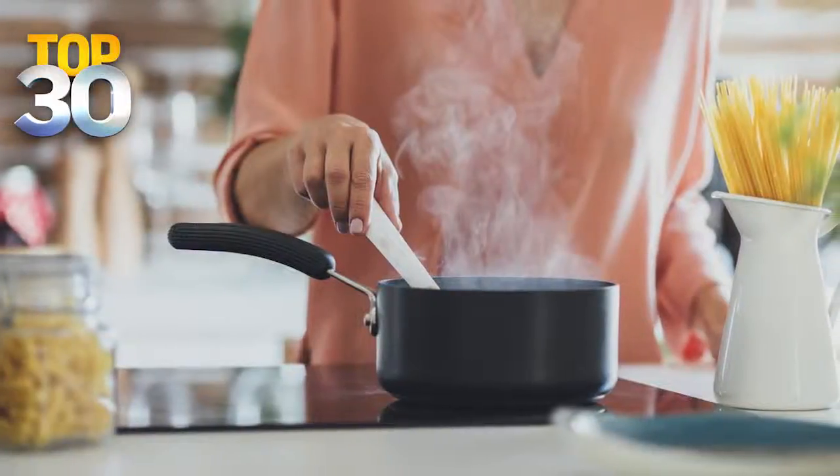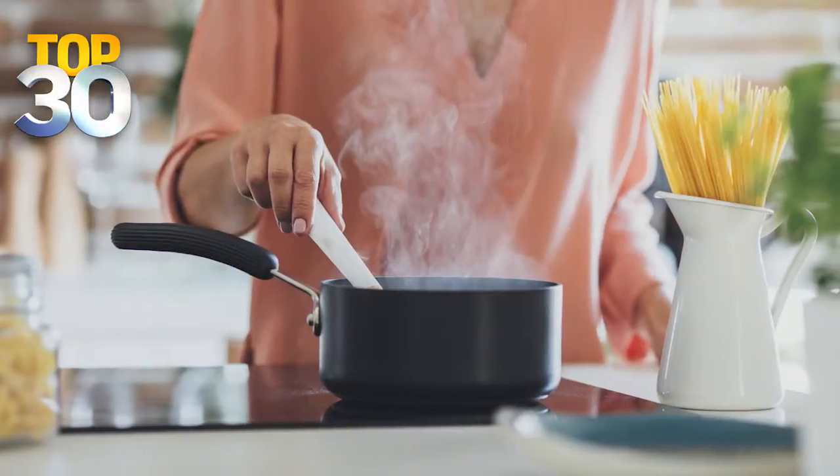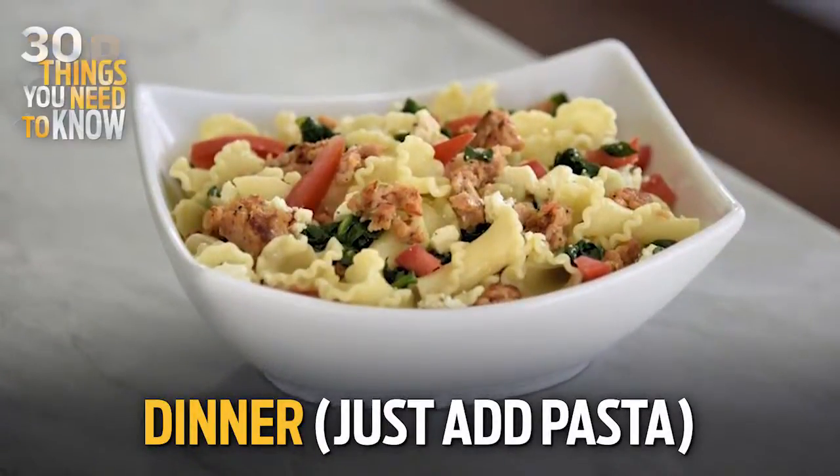And lastly, dinner. I'm thinking maybe just a stir fry? You could do stir fry, totally — or everyone has pasta in the cupboard, right? So boil up some pasta, mix in those ingredients, and you have a healthy, hearty meal for dinner.